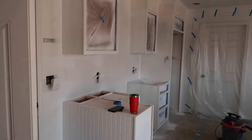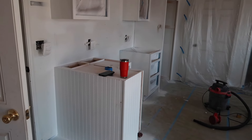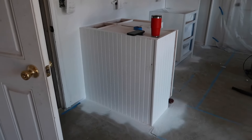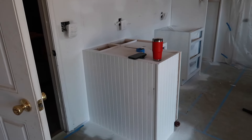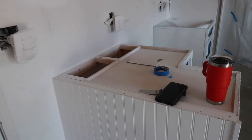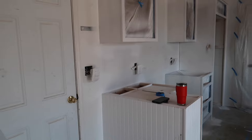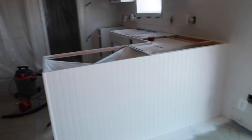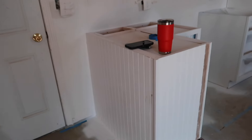Hello, hello everybody. Here's the quick update: after I came in today, there were a few drips I had noticed yesterday and a few things that needed to get sanded down.